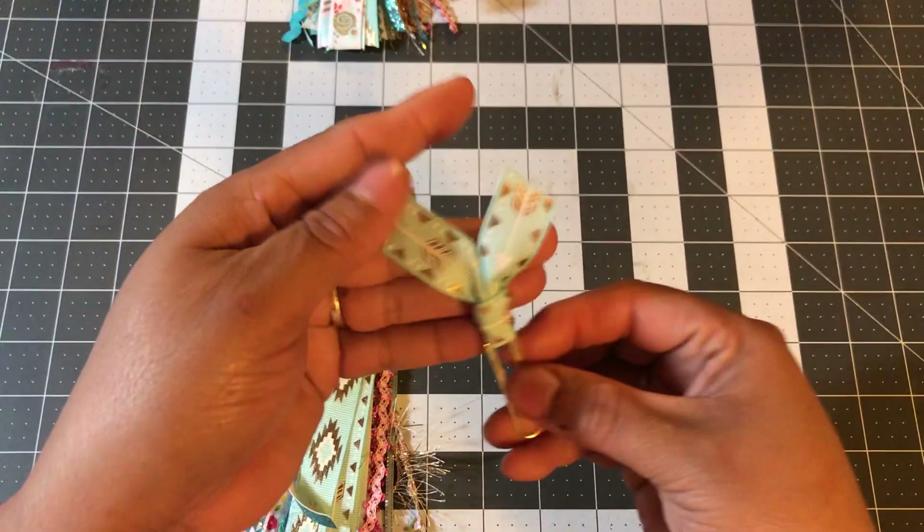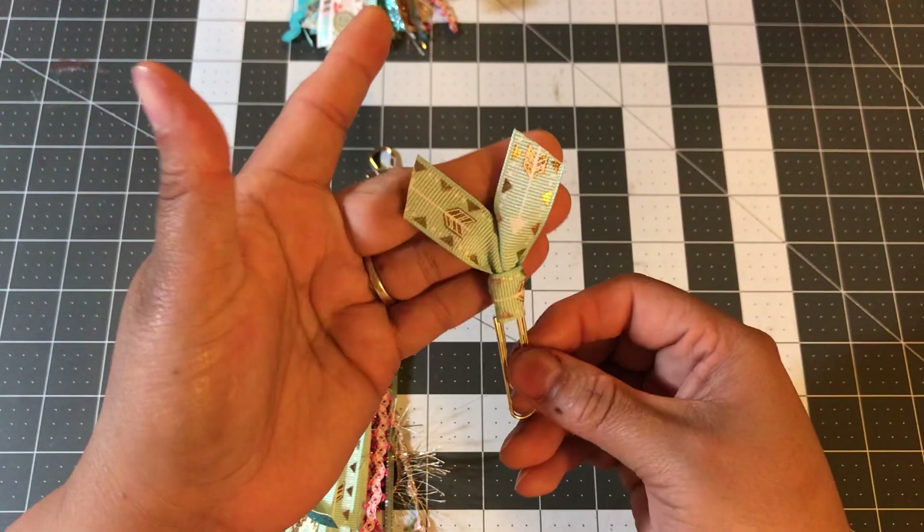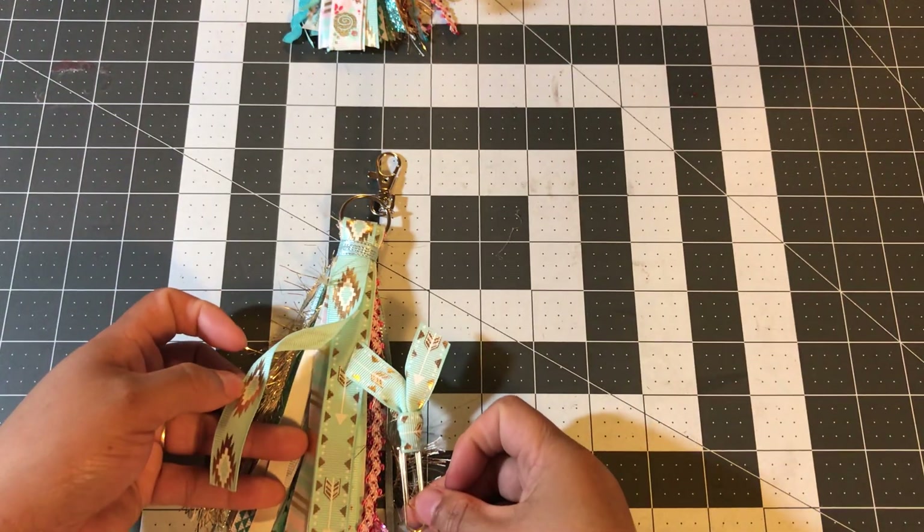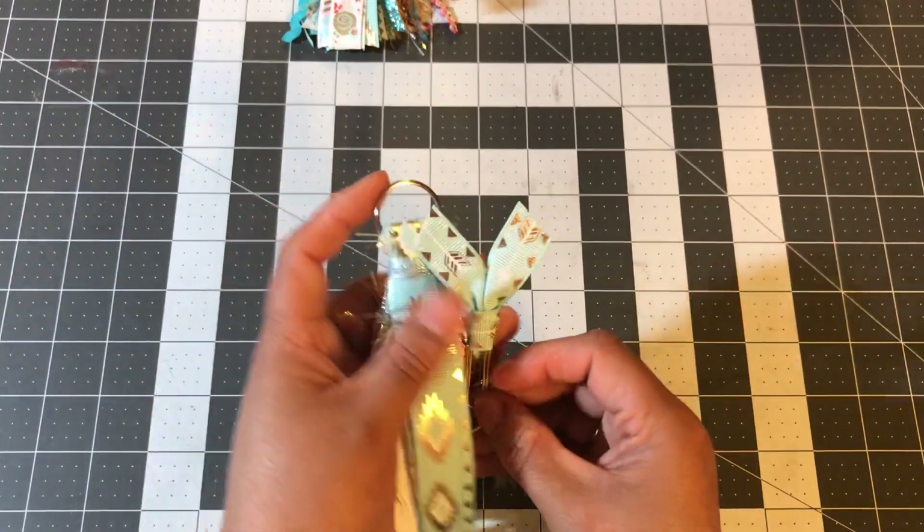And then I have this paper clip to go with it, and that's that ribbon right there. So, that's that.